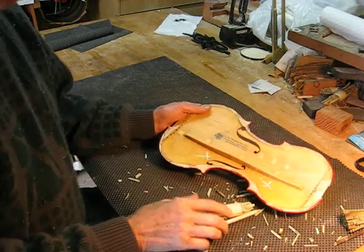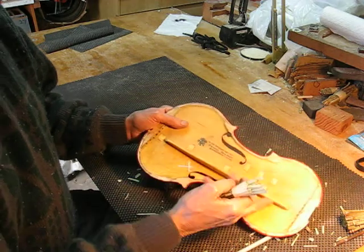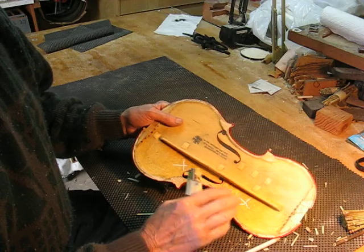I just wanted to do a quick demonstration of Dutch Rush on a base bar, and this has had two coats of propolis, alcohol dissolved, and then dried overnight.